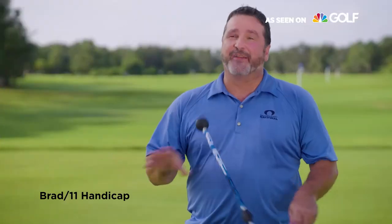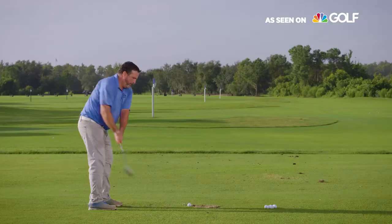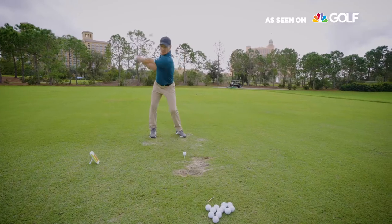I'll be honest, I've never used a training aid before. I've been playing golf for 20-something years now. This one actually made an instant difference — in just about 20 reps with it, it changed the way I attack the ball. So simple, so easy. I could see using this before every round of golf.